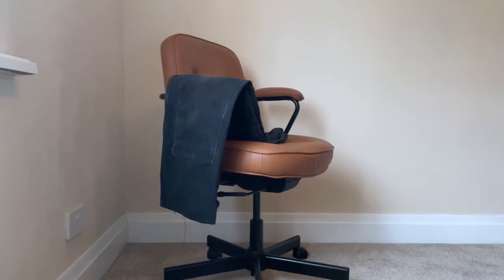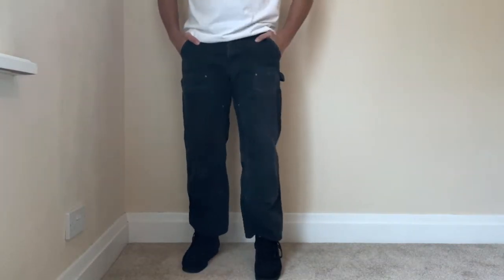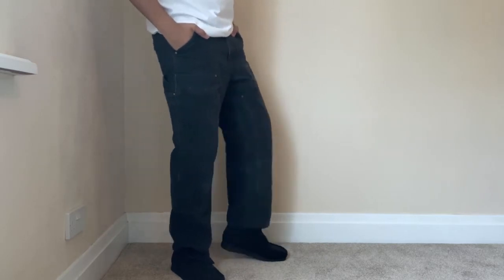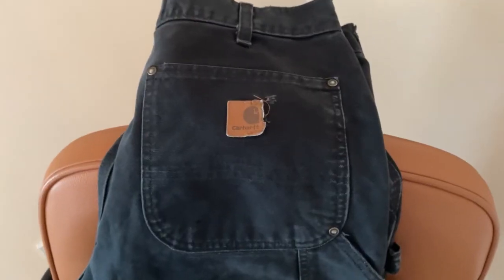First up, we've got the Carhartt Double Knees. I picked these up off Depop for about £25-£30. They've got really popular recently — you can probably pick them up now for more like £45-£50. It's just a really nice, versatile piece. When you're wearing shoes that are a little bit beat, like Air Force 1s, or wearing more workwear stuff, these fit perfectly. These ones are pretty faded, which I prefer. The fading on the legs is really quite nice, it's got a little hole there, and it's also got a little carpenter strap — the details are just so nice on this piece.